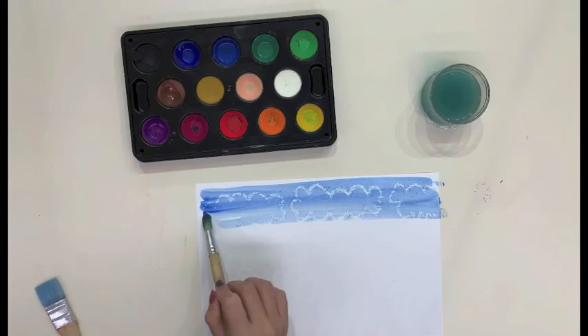Children develop patience to complete their drawings using the white crayon before seeing their works with the help of the watercolour.